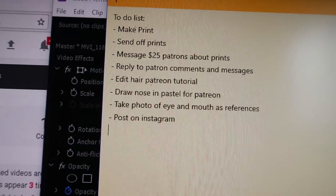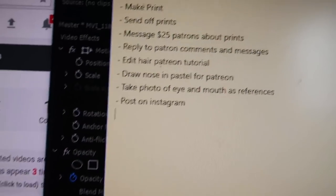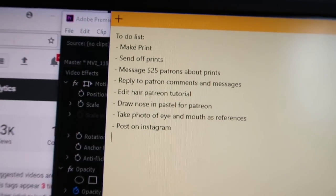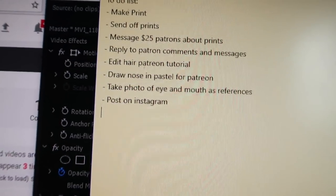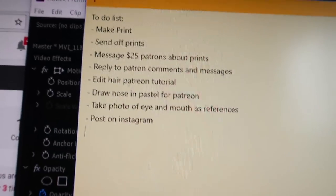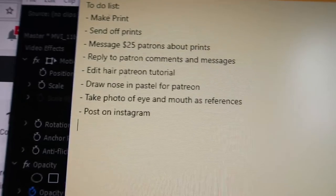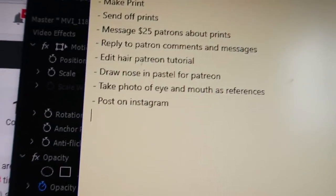Now that I've got the first thing done on my to-do list, the next thing I'm going to do is edit the hair Patreon tutorial of that really colourful updo I showed you guys a few days ago. I'll be sending off the prints later. I've got a few print things to do today, and we're going out for a meal later to celebrate Darby's 1k subscriber milestone, which means I've got a few hours to get the main things done, and then tonight I'm going to be working on more drawings for Patreon.